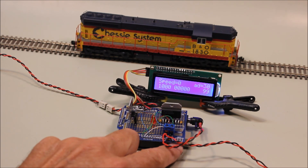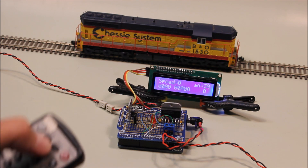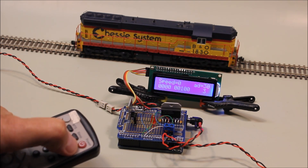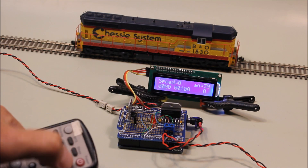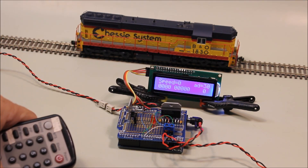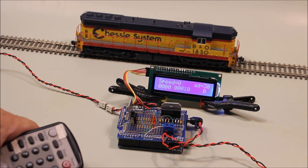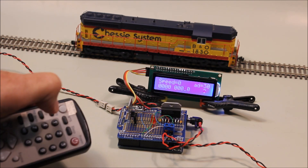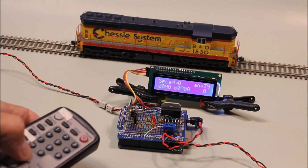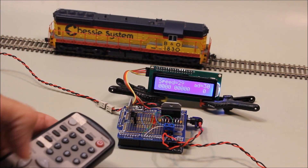I'm going to hit the reset button on the Arduino, let it start up again — it gives you a version number — and with a little bit of luck, the sound comes on on the locomotive. If I press the 3 button, you may see that 1 changing — that turns the horn on and off. If I hit number 2, that should turn on the bell. If I push the up arrow, you'll notice the speed increasing, with the locomotive going off to the left.